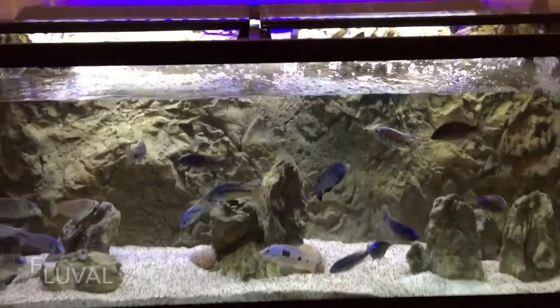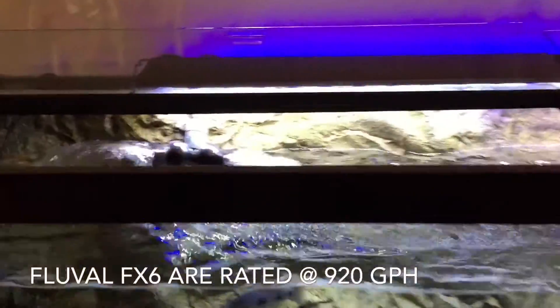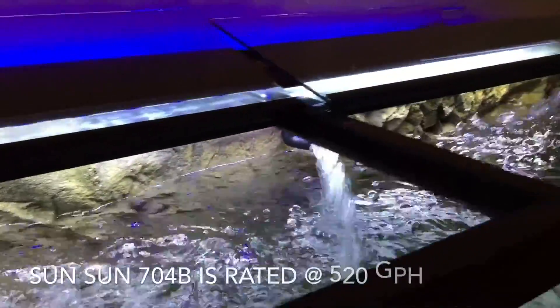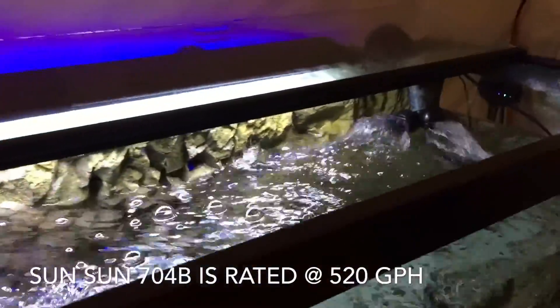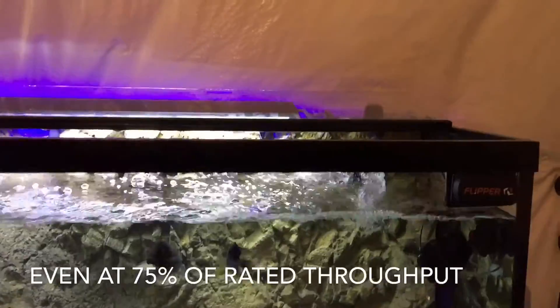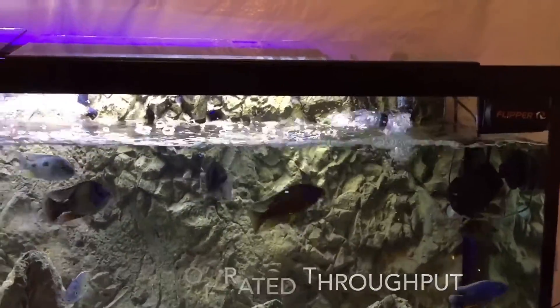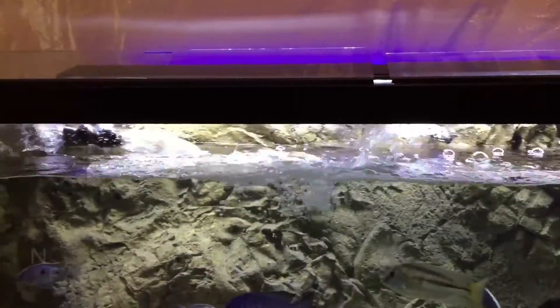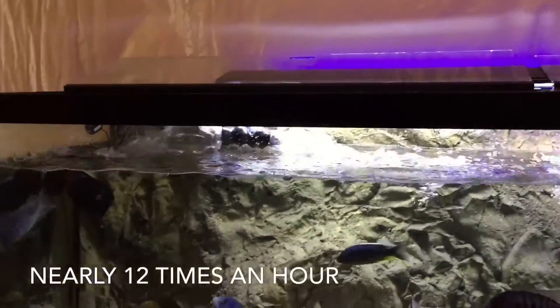My canisters are rated for 920 gallons per hour on the Fluvals, and the SunSun is rated at 520 an hour — of course that's empty without any media. But even at 75% of their rated throughput, I am still turning over my tank nearly 12 times an hour.